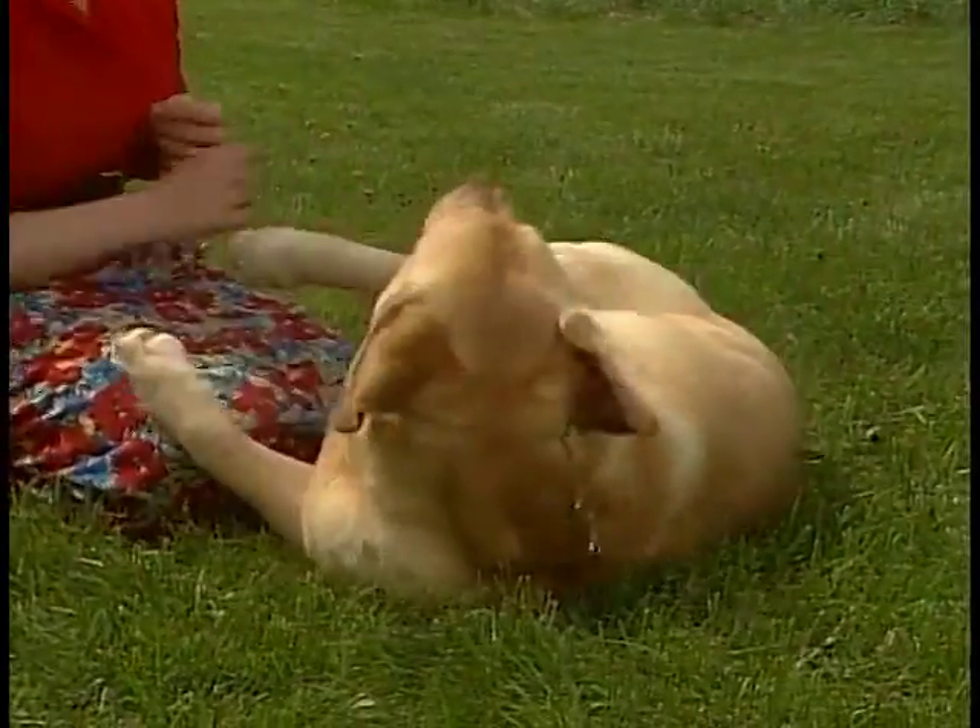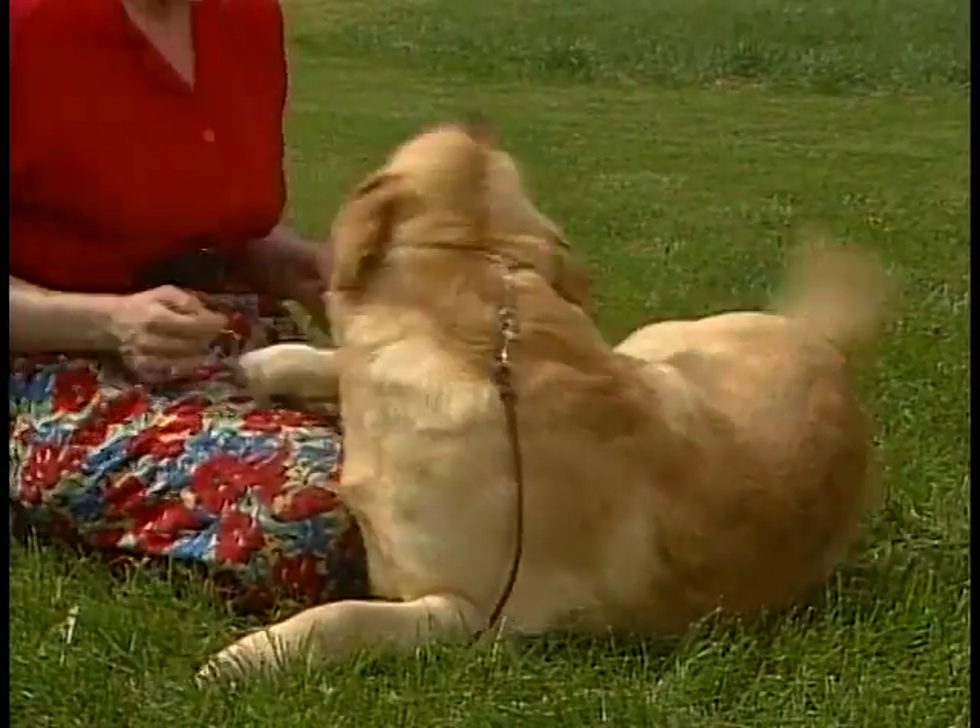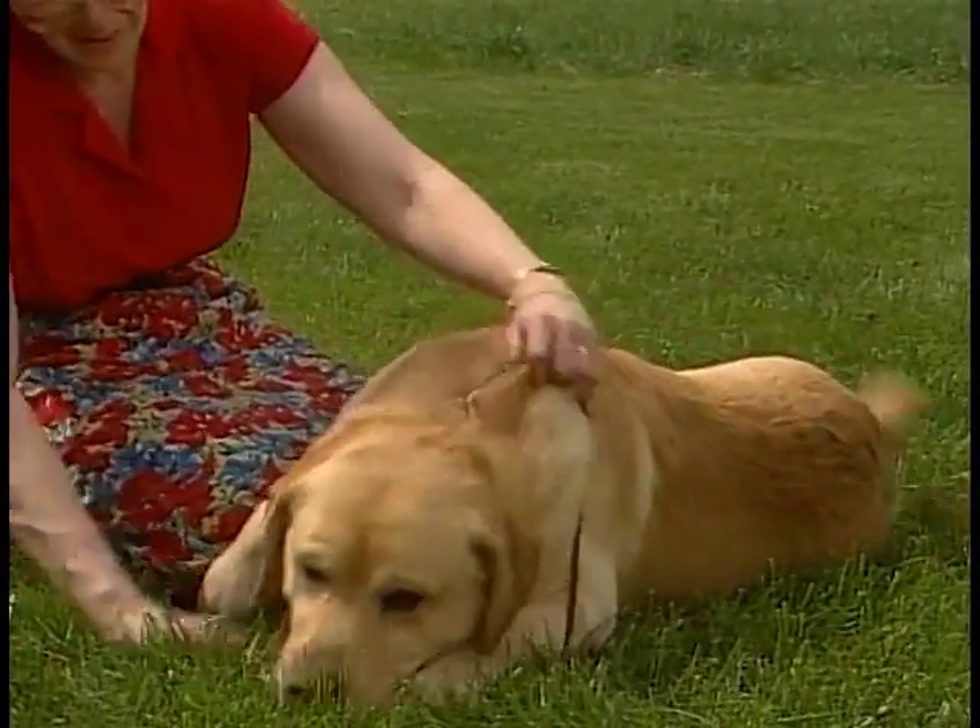The Labrador is gentle with children and elderly persons. The friendly Labrador makes a wonderful family pet.